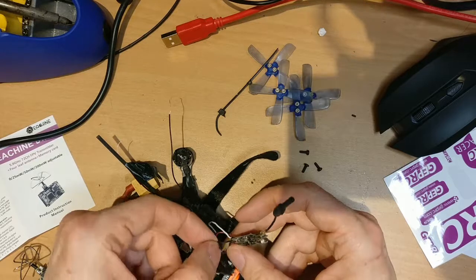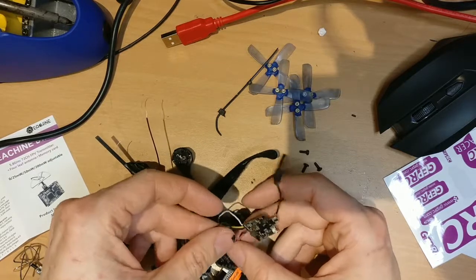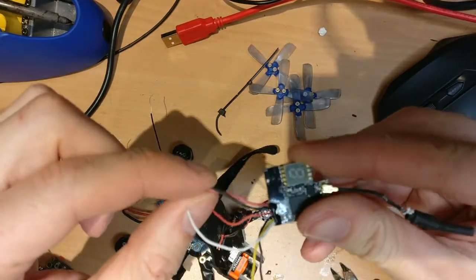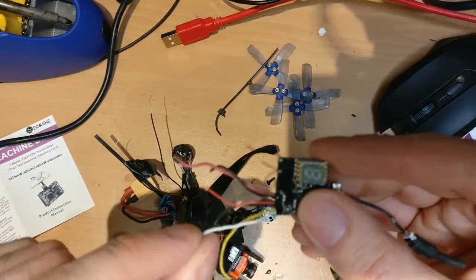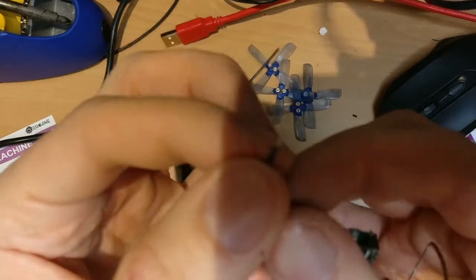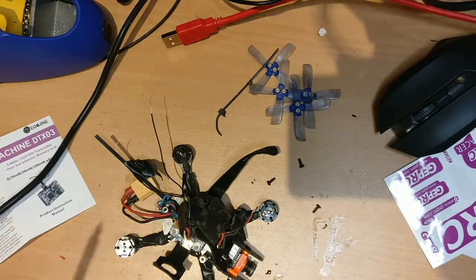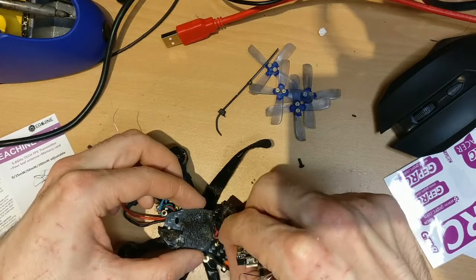So now we have ground, video out, and power identified. The old VTX had power in, power out, ground, and audio — and this new one should be the same in theory. We'll use the same cable lengths. We're going to solder directly onto the flight controller, which has very small pads, so let's go ahead and tin the cables first, then solder them onto the flight controller.